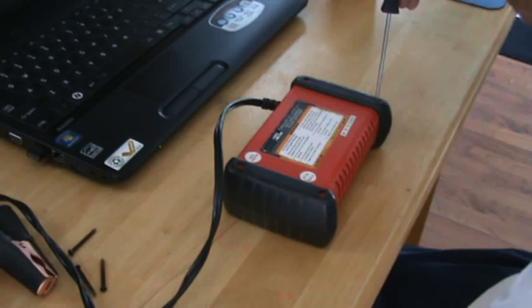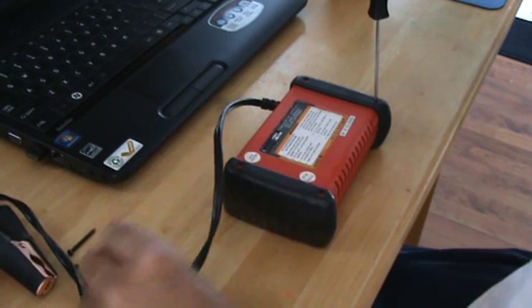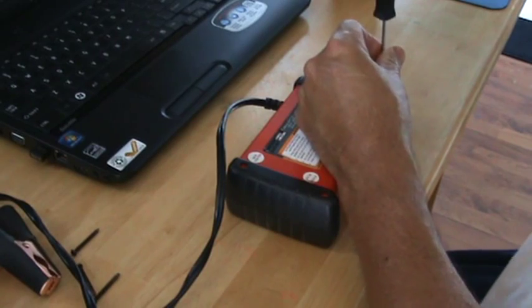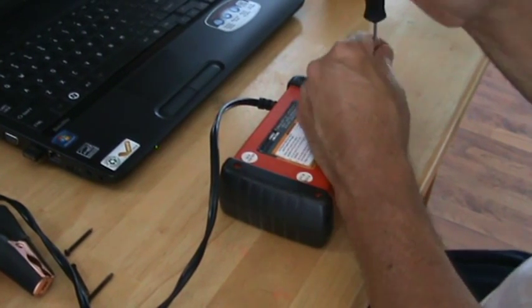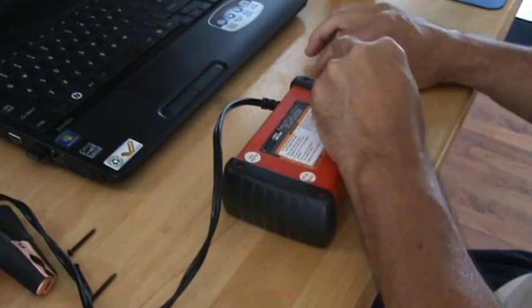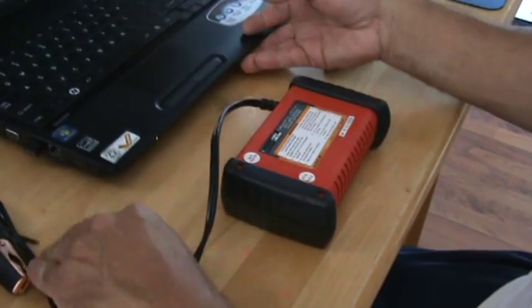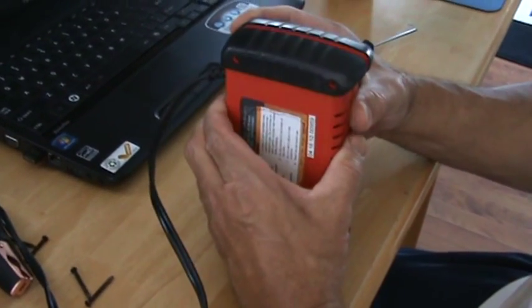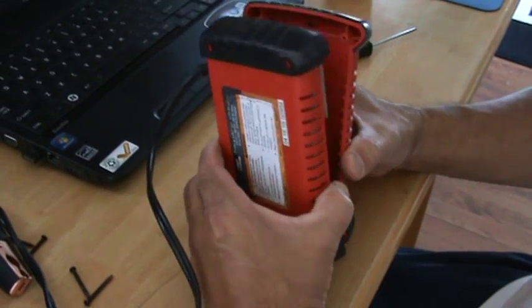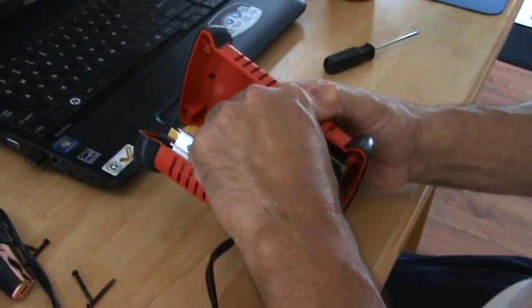So I'm going to take these screws out and show you what's on the inside. I got three of these extremely long screws out, the fourth one I'm doing right now. I actually got two of these chargers that I bought at Harbor Freight. This one caught fire on me and broke down the other day, so let's get the screws out, take this apart, and see what's on the inside. There are some connections here I'll take off.